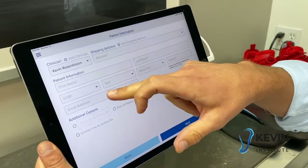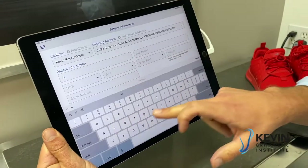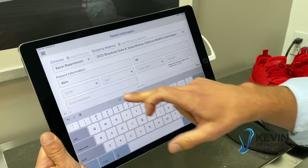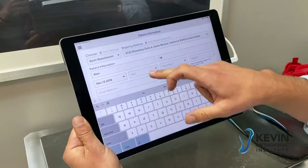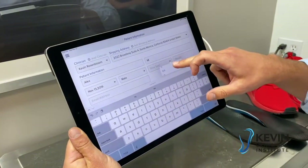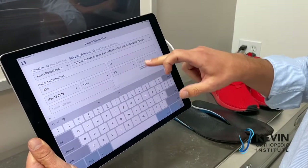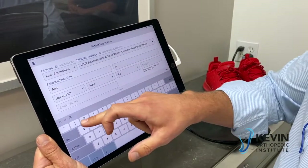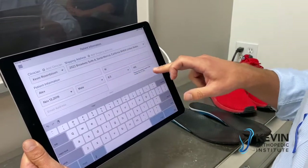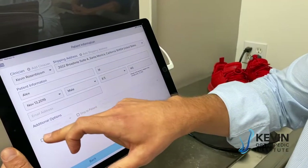Select yourself as the clinician and type in the patient's name, last name, date of birth, sex, shoe size — Alex is a ten, eight and a half — and weight: 145. These fields are required.